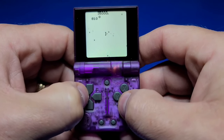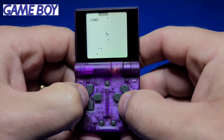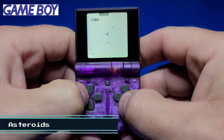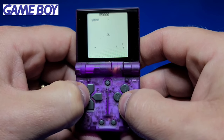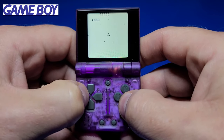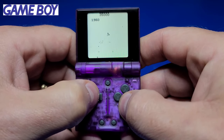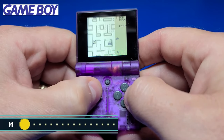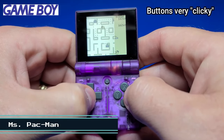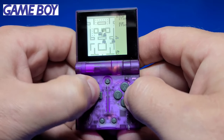Now let's move on to gameplay. We'll kick it off with Asteroids on the Game Boy — a game I used to play quite a bit on my original Game Boy. Now we're playing Ms. Pac-Man. The buttons are a bit clicky, so something to point out.